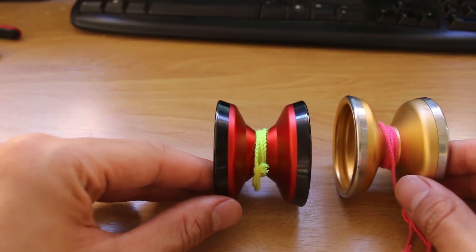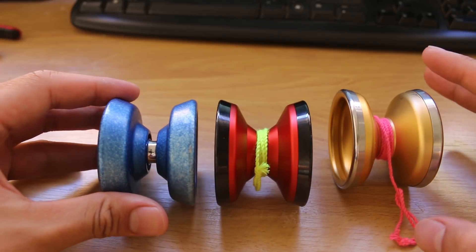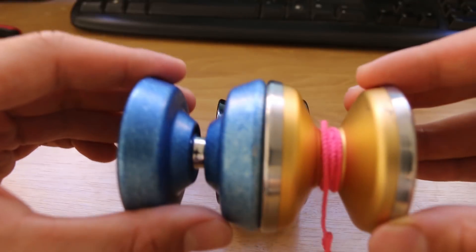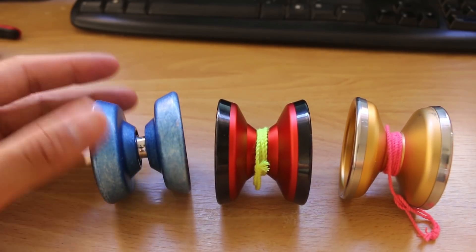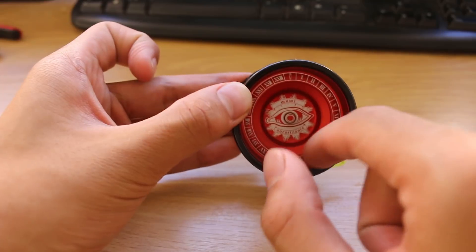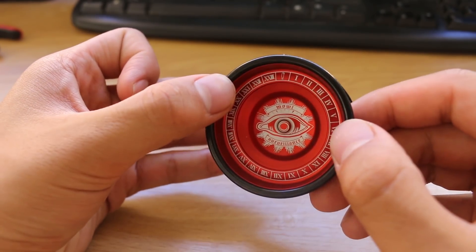Another yo-yo that this also reminds me of is the Super G. The Super G has these really inner-flared-out kind of design. So if you really look at it, it kind of looks like a bi-metal Super G. You can basically fuse these two together, snazz it up with a bit of black anodised rims, and you essentially get yourself a Surveillance. Just from an aesthetic point of view, this thing is really sick. The laser engravings are really cool — you can see 'Surveillance' in there — it's got a really nice inner design, very fancy-schmancy artwork.